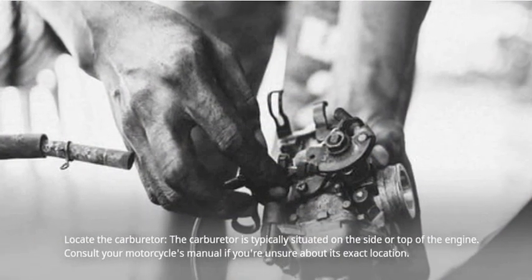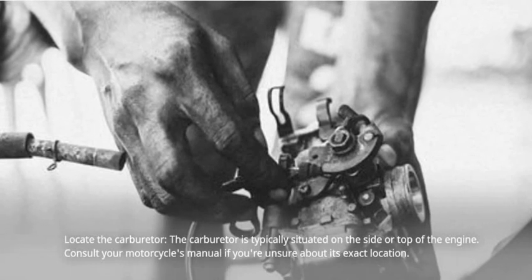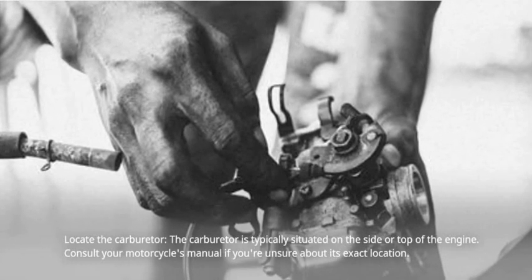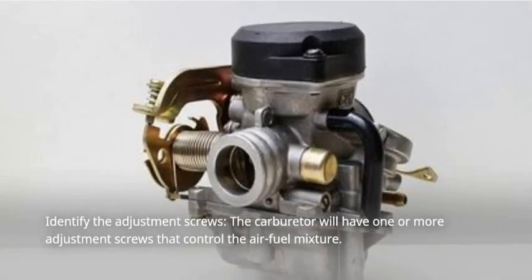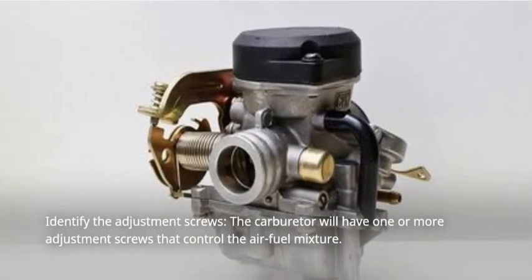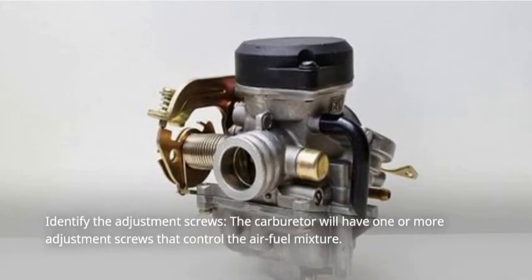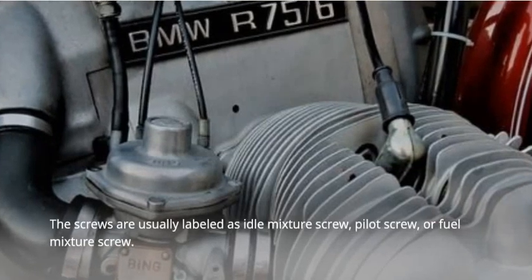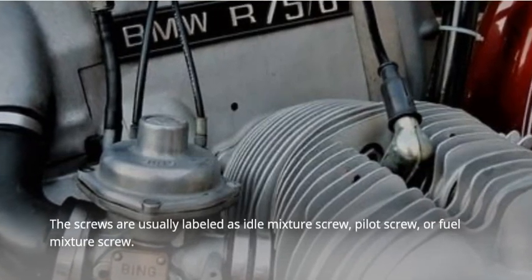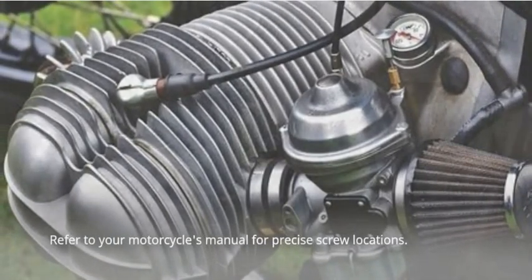Locate the carburetor. It is typically situated on the side or top of the engine. Consult your motorcycle's manual if you're unsure about its exact location. Next, identify the adjustment screws. The carburetor will have one or more adjustment screws that control the air-fuel mixture. These screws are usually labeled as idle mixture screw, pilot screw, or fuel mixture screw. Refer to your motorcycle's manual for precise screw locations.